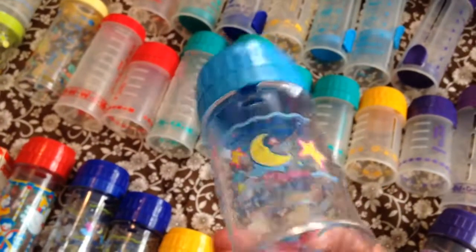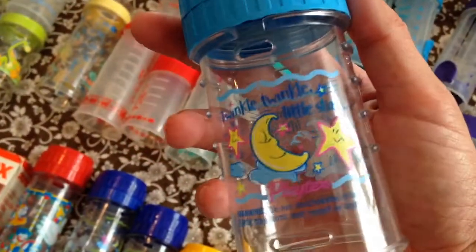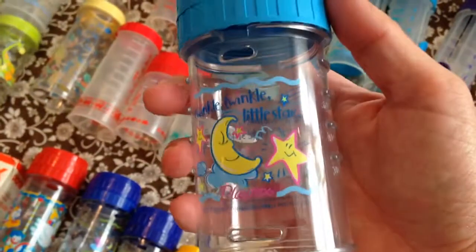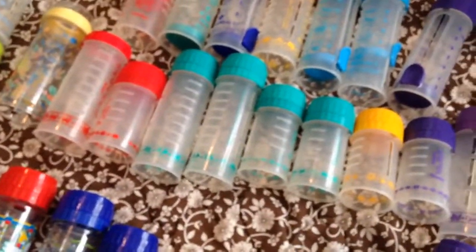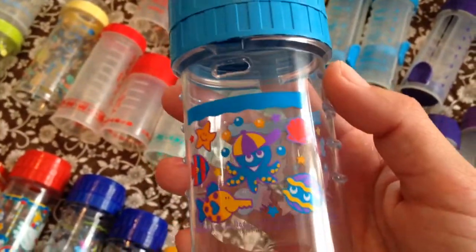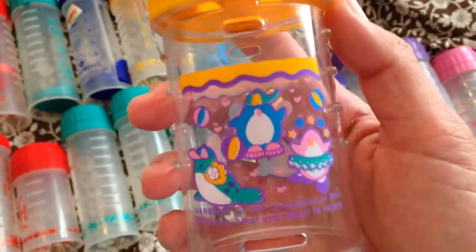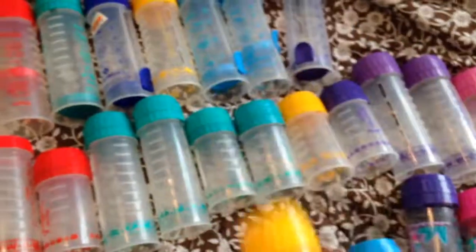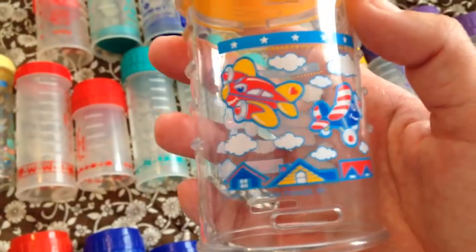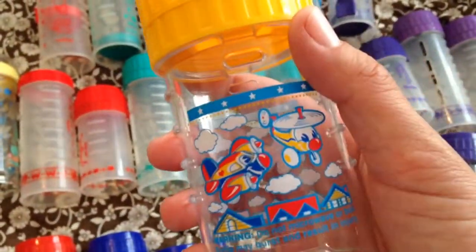Then I have a duplicate of the twinkle twinkle little star — that's what this one looks like. Then I have a 4 ounce in the ocean life print. I also have another penguin. And here is one that has jet planes, airplanes on it. Very cute.